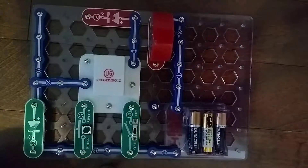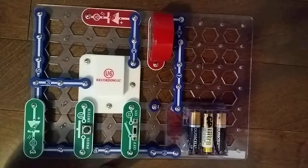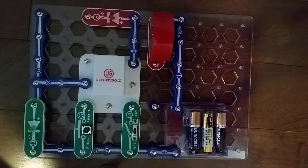Now we need the X1 microphone. Wait — that's actually a 2-snap wire. Okay, let's just get the X1 microphone.